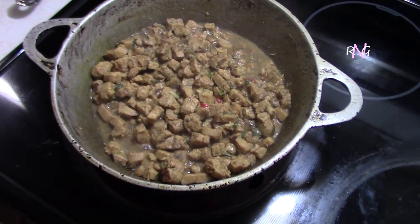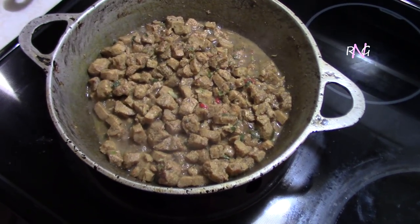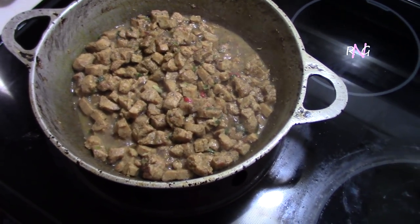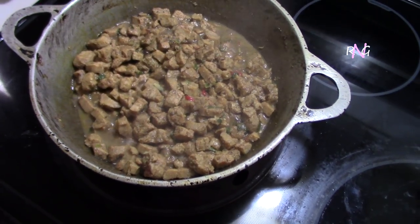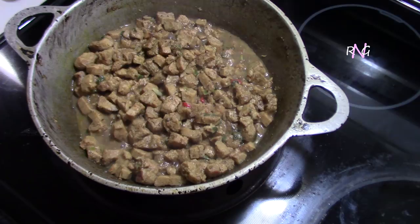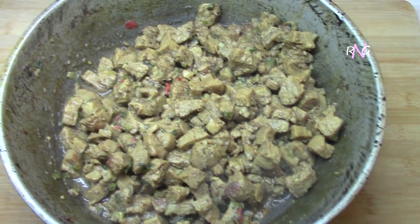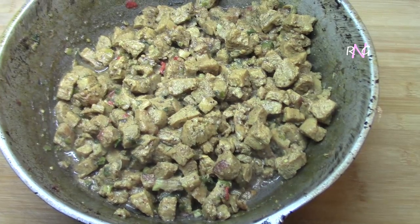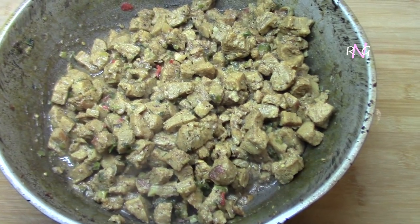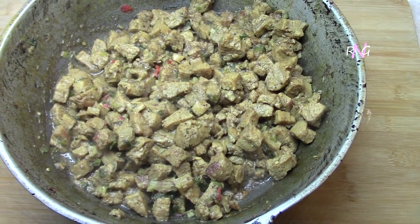Because of the texture of the soya chunks, they'll hold a lot of liquid. So when this cools, it's gonna get a lot drier than a regular meat curry. This is right off the stove now, and you can see all that liquid is gone — the chunks absorb all the juices. This here is perfect now and this is done.